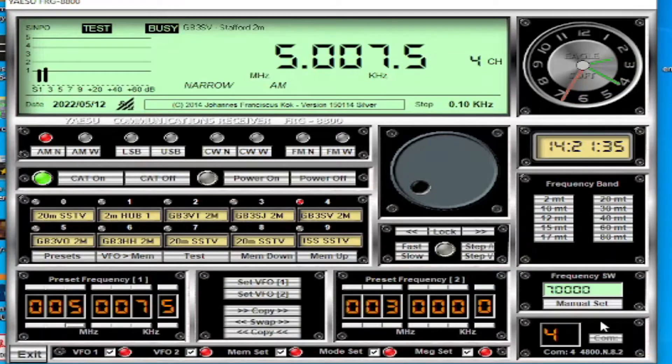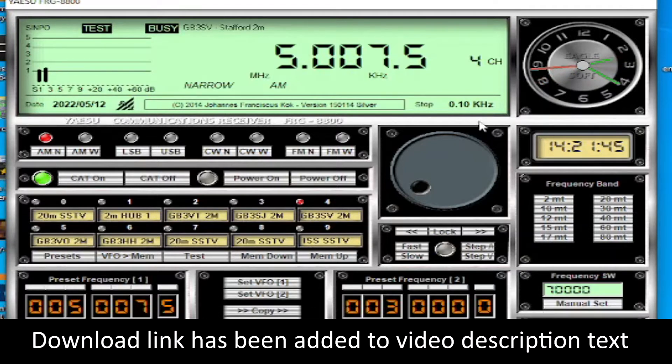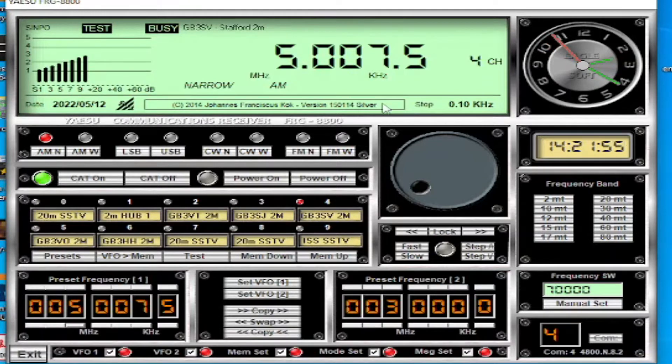Hi everyone, I wanted to show you the Yaesu FRG 8800 software. This software has been written not by a company but by an individual person - we can see the details of who has actually written it, and it is very good software.